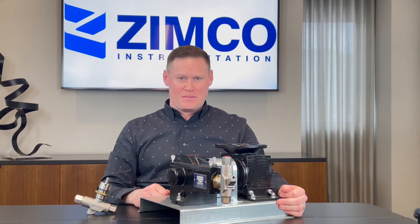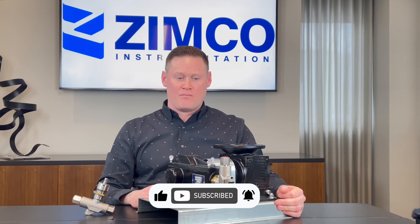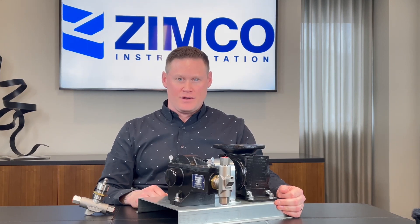If you like what you saw today, please like this video and subscribe to our channel. We're going to have a lot more content like this coming. But for now, that is all. Have a great day.